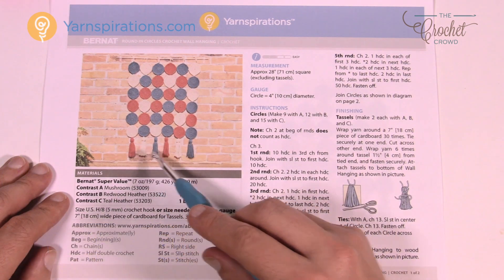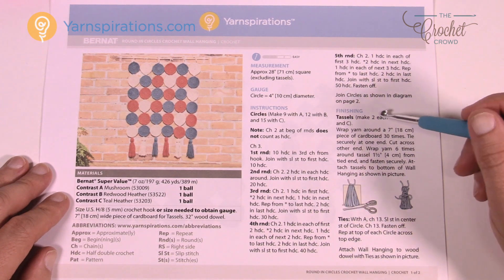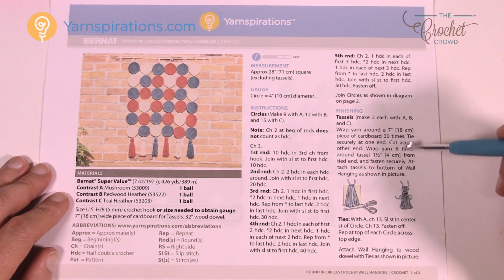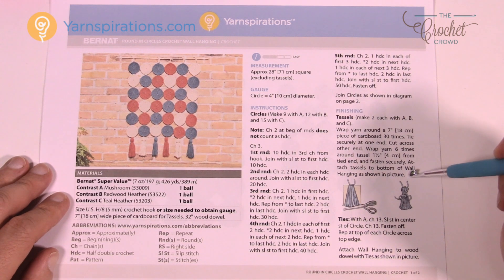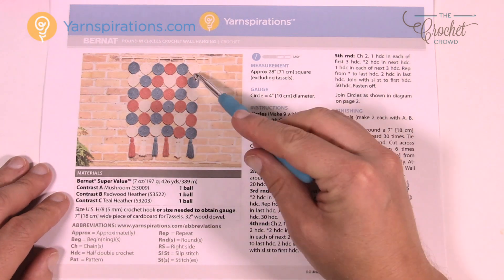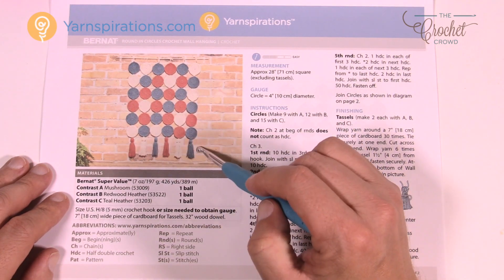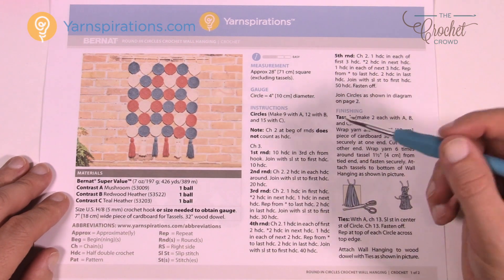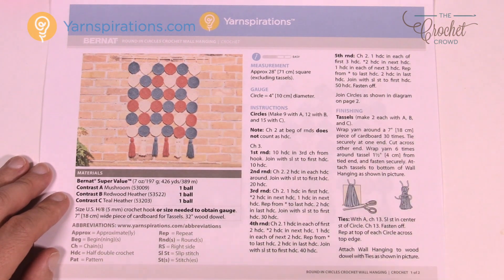You're going to have tassels, and I'm going to have Mary Beth at the end of today's video explain how to do them. The information on how many pieces you'll need will be in the instructions, but use those instructions alongside what Mary Beth shows you visually. All the circles join together at the end, so you can do all your circles and tassels in advance and then sew them together.